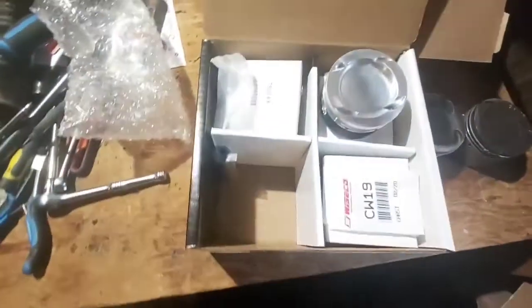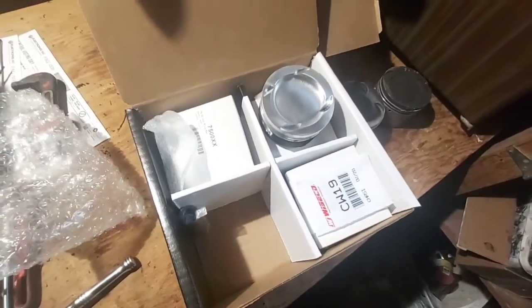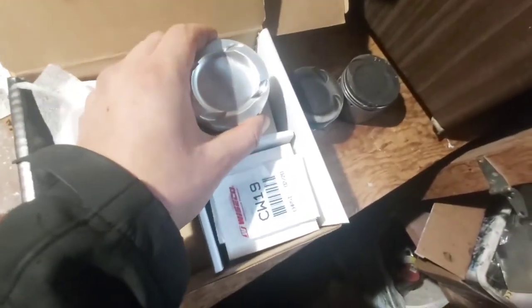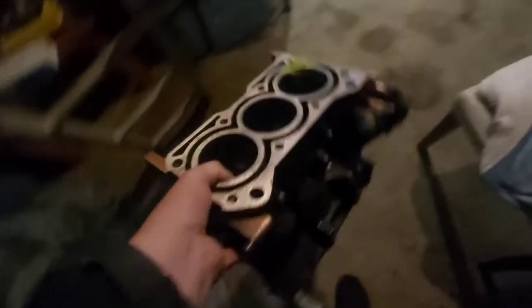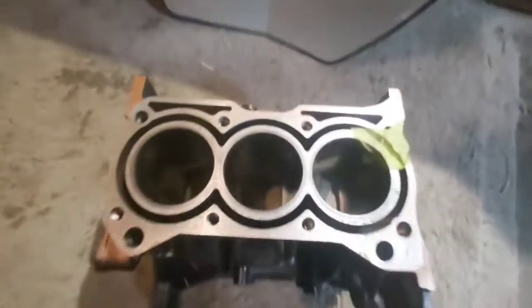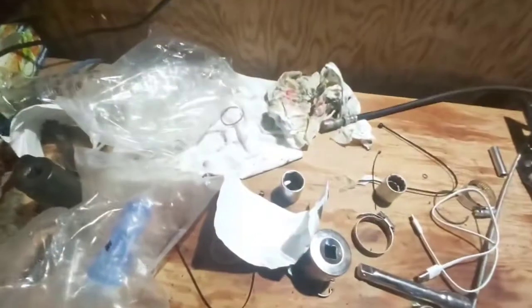So just a quick update on Mel's Chevy Sprint build — we're making progress now, we've got parts. I think the next step is to take one of the blocks to a machine shop because this one is completely toast. The nice thing about these cars is I can literally pick the whole engine block up with like three fingers.